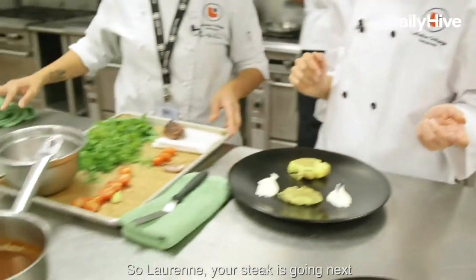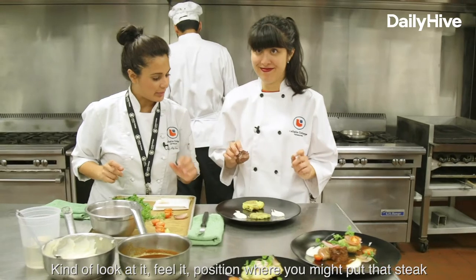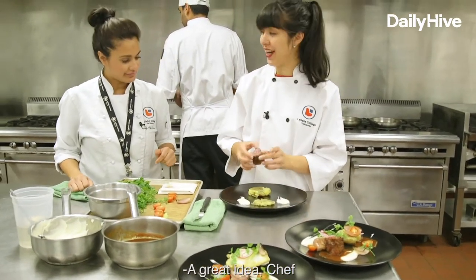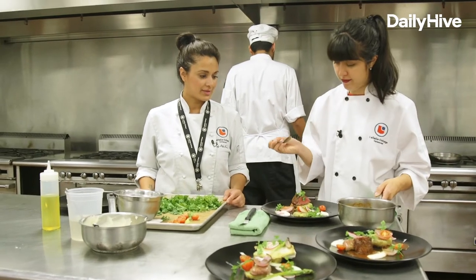So Lorraine, your steak is going next. Kind of look at it, feel it, position where you might put that steak. Perhaps on the... yeah? A great idea. My thing is too, once it goes, once it's down, it's down. Fantastic.